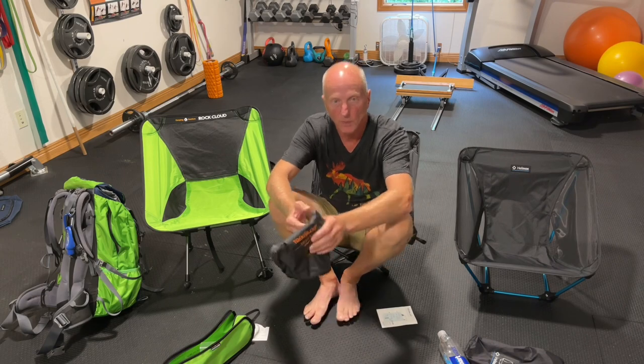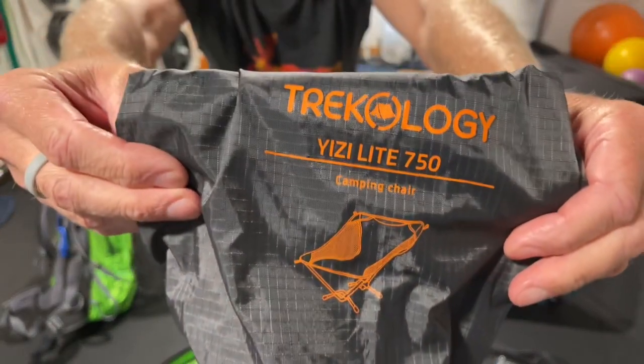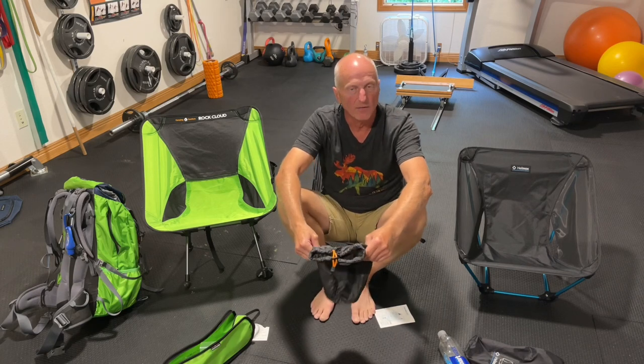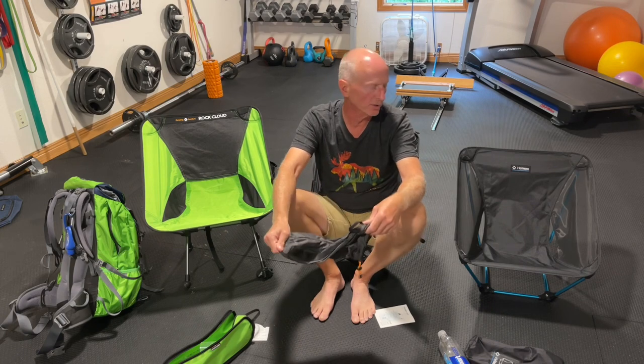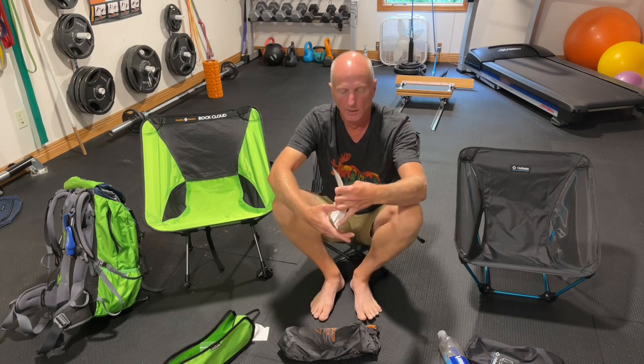That is until I discovered this chair by Trekology — it's called the Trekology YIZI Easy Light. I just happened upon it this week on Amazon for $44. This chair, as I sit in it, weighs 1 pound 9 ounces.